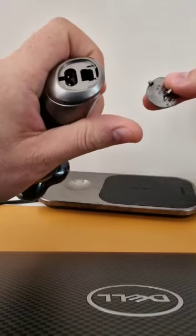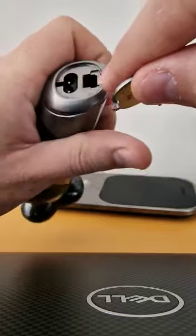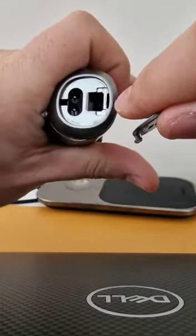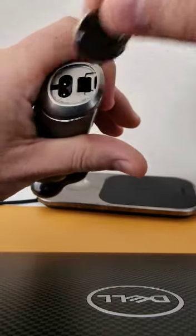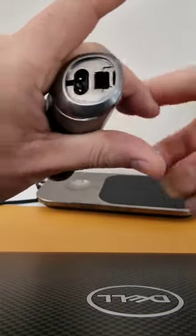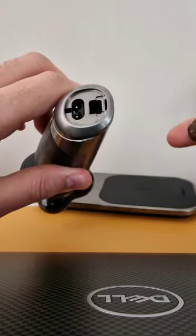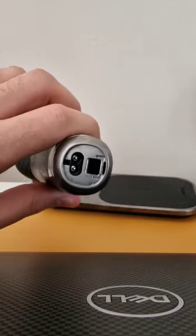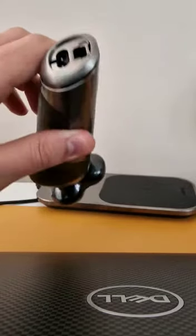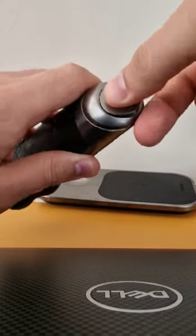There is a small pin holding it in place, and then you can charge your shaver with a normal jack using the default adapter from your previous Philips shaver. I just discovered this and wanted to share it with you guys — thank you for watching.